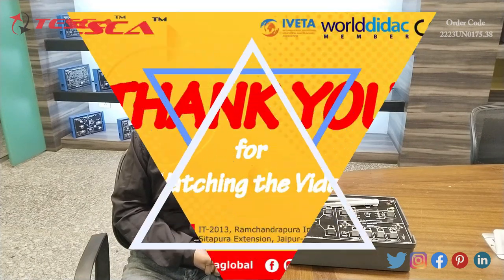That's all the demonstration given by me. If you have any query related to this apparatus, you can go through the link given in the description. If you want to know more about this apparatus, you can go through the lab manuals. Thanks for watching this video. If you like it, please like, share, and subscribe to our channel. Thank you.